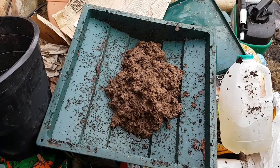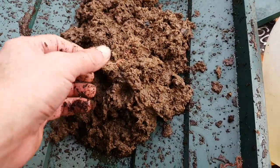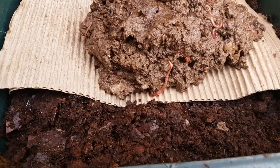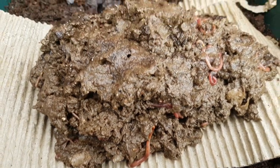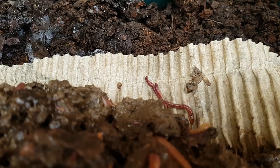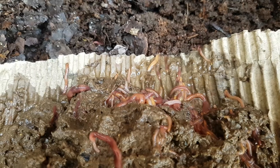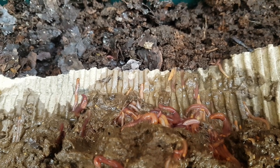Now we need to deal with this sludge of worms. There are a couple of ways to do this — I could put it under strong lights to force the worms down, I could literally sift through it, or I could put it into a sieve and blast it with a hose, which would force out most of the cardboard leaving most of the worms in the sieve. But I don't want to traumatize my little worms — they've been through enough. So since we've got weak winter sun, I'm going to layer this mess on top of a sheet of cardboard.